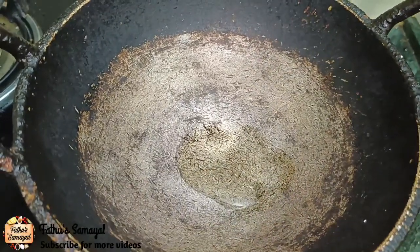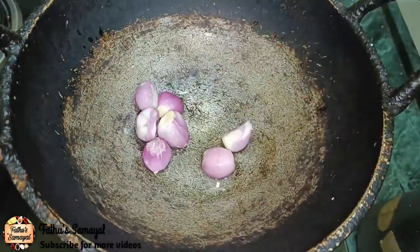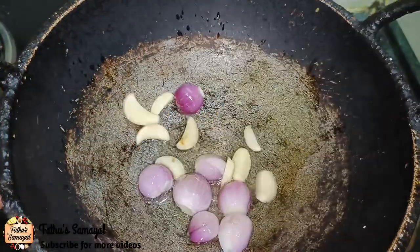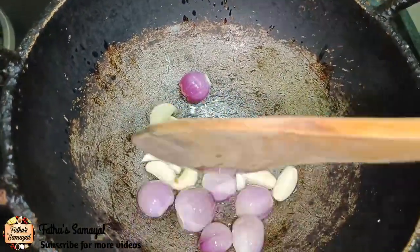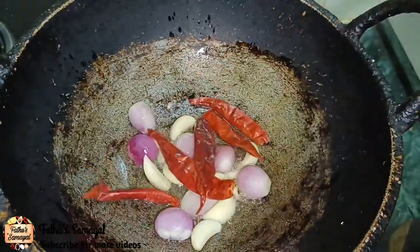First, add a leaf oil in 2 spoons. Add 5 spoons. Add 6 spoons. Add 5 spoons. Add 5 spoons.